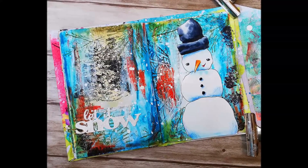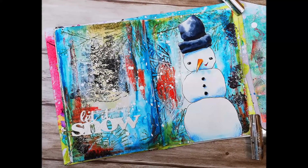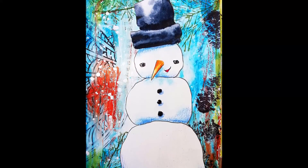Here is my finished page. I hope you enjoyed the video today. Thank you so much for watching. If you haven't already, please subscribe to my channel. See you soon — bye bye!